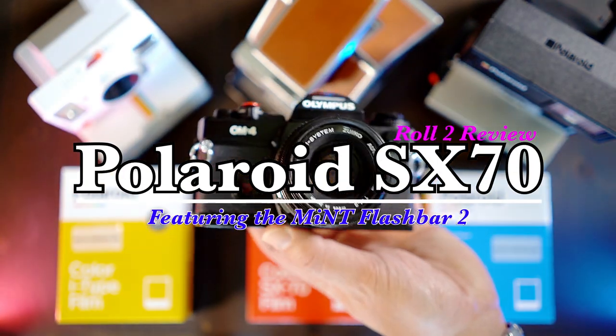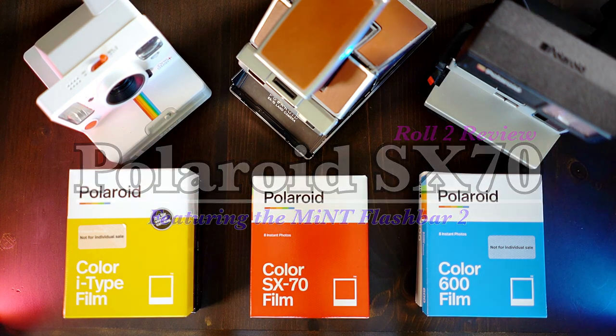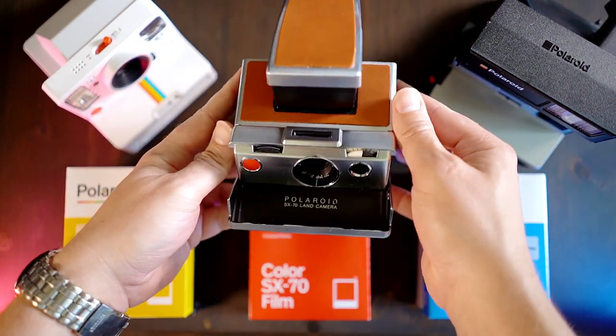Hello friends, welcome back to another roll review. Today it is roll 2 for the Polaroid SX-70. It's going to be a great video today.